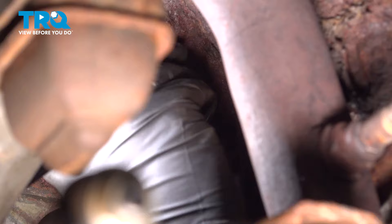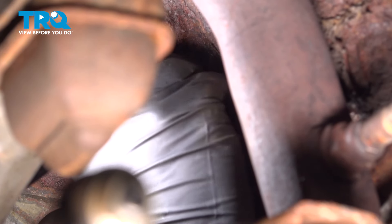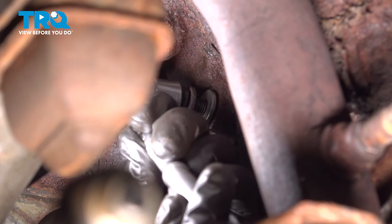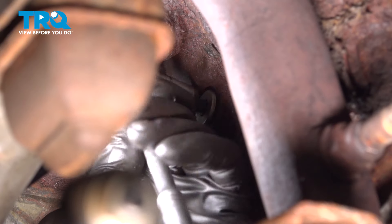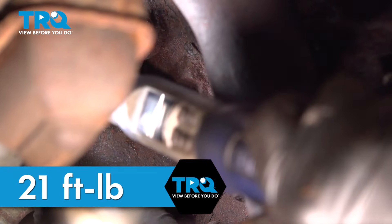Now we can get our bolt started. Once we have that bolt started a few threads, I'm going to use our ratchet and go ahead and zip that down the rest of the way. Go ahead and torque this to 21 foot-pounds.